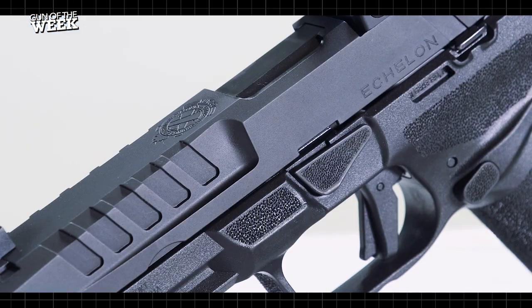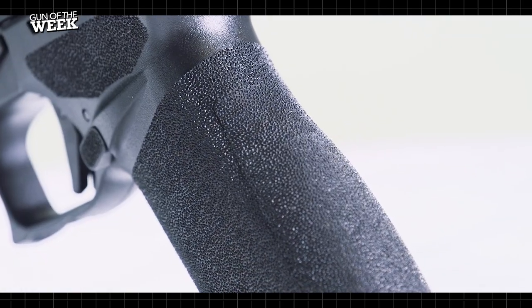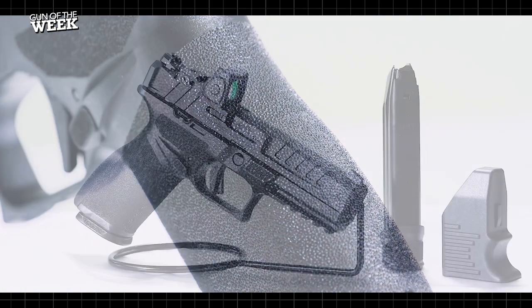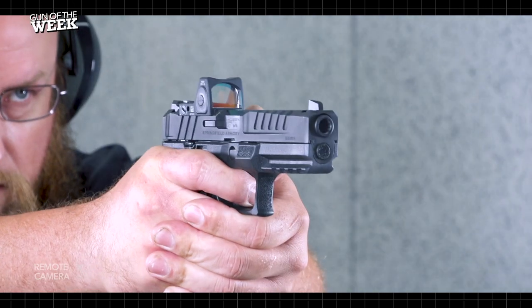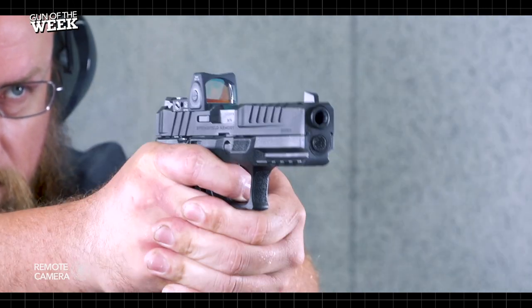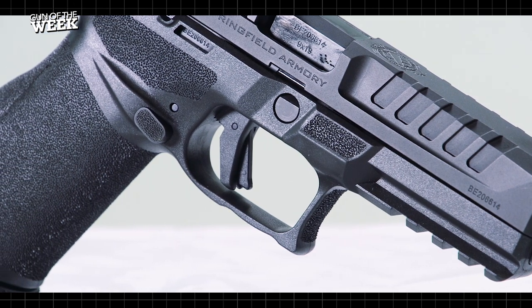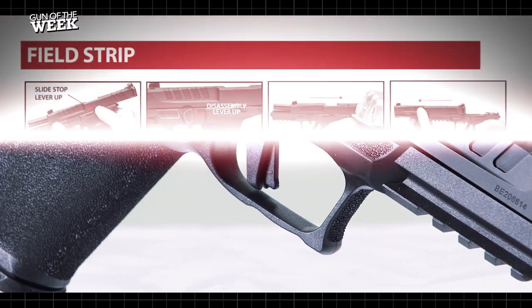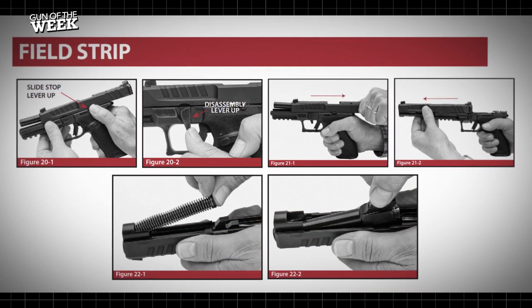Our testers particularly enjoyed the gun's fit. Although the M1911 aficionado may find the grip angle steep, it nevertheless affords a high grip, and the added stippled support pads on both its left and right side and undercut trigger guard work in harmony to help the shooter maintain control. In addition, field stripping the gun is simple and does not require a trigger pull to separate the slide.